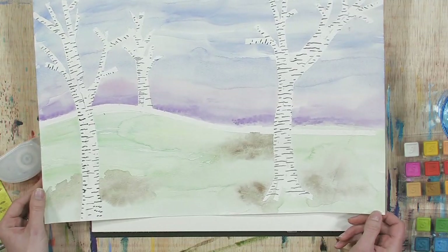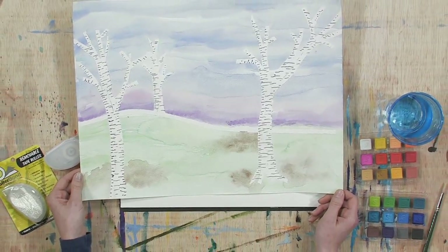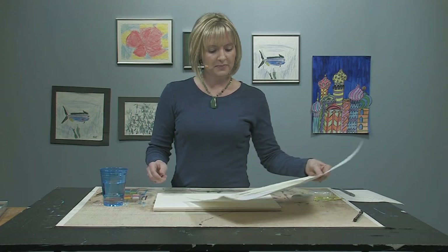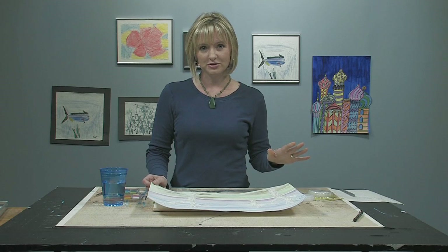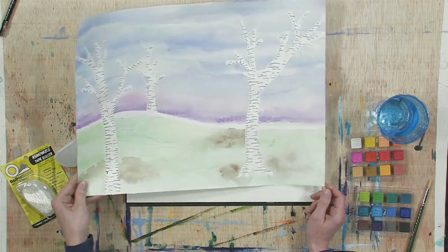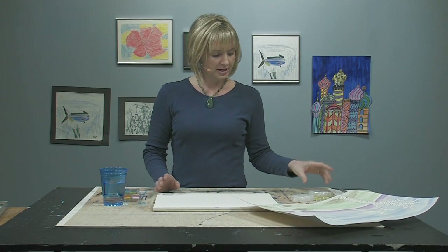This right here is one sample that I made — yours doesn't have to look like mine, you're going to do yours your own way, but this is just a guide for you to refer to. I chose this because these are birch trees — they're my favorite kind of tree. I grew up in Alaska and that's the most common sort of tree, so I'm really drawn to those.